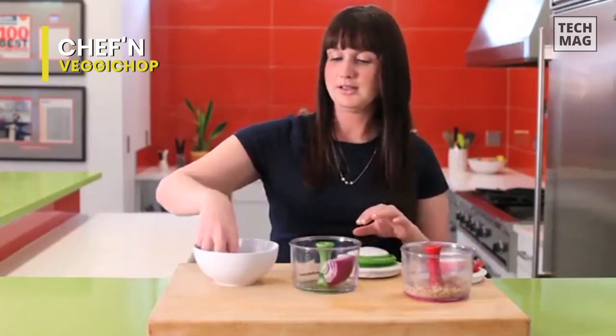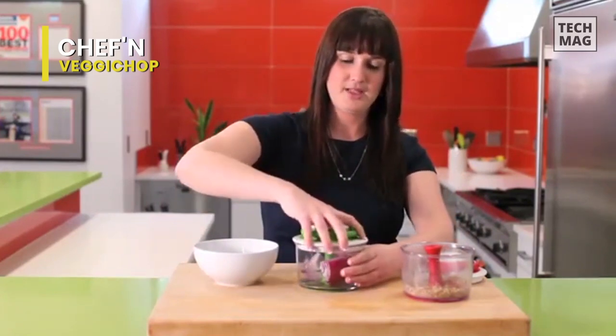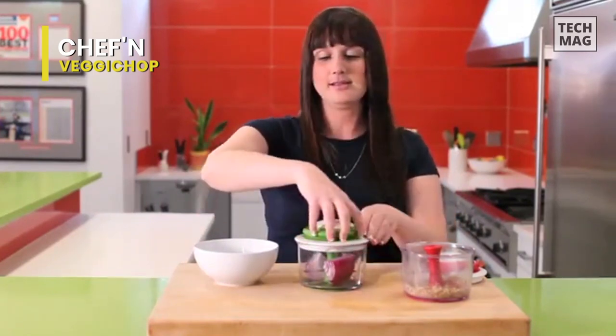Furthermore, it is multi-purpose too. You can use it to chop boneless meat and crush ice. We genuinely believe in the quality and functionality of this product.